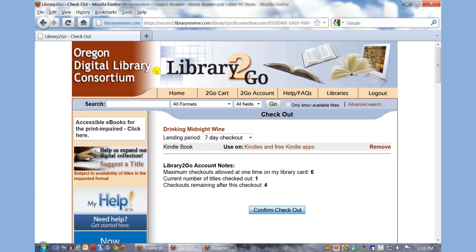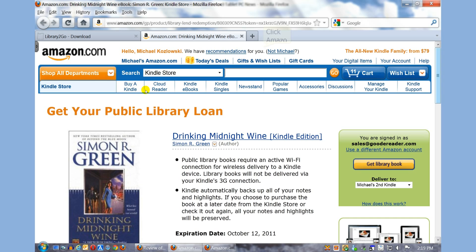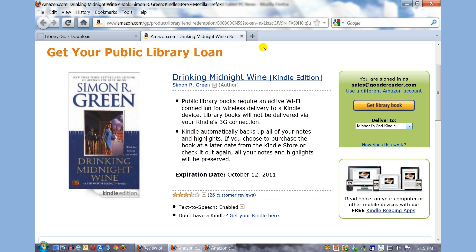You see some information here — Maximum Checkouts, Current Number of Titles Checked Out, and Checkouts Remaining. I'm going to confirm Checkout. It gives you details on when you've checked it out and when the loan expires. I'm going to click on Get for Kindle. It'll automatically open an Amazon account, and you have to be logged in. The best thing to do is already be logged into your Amazon account before checking out a book for seamless downloading.